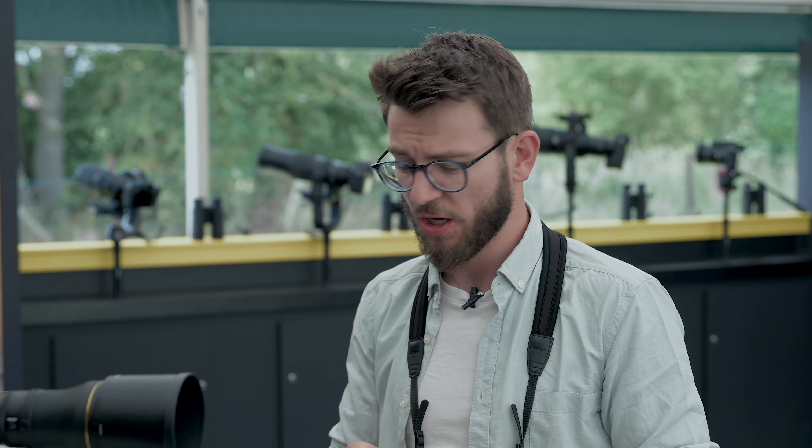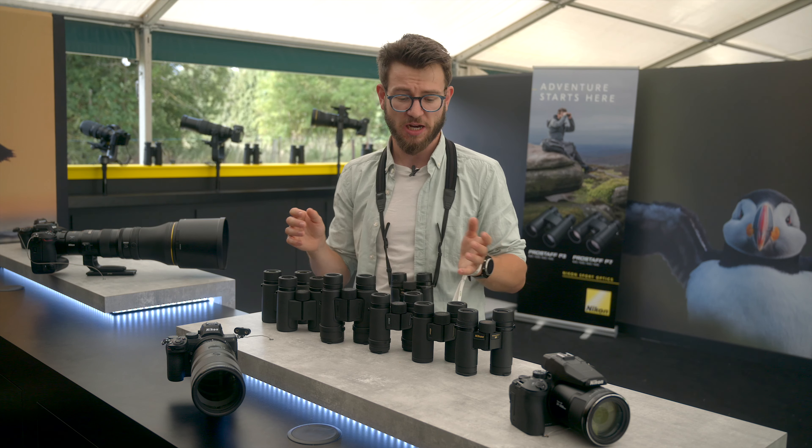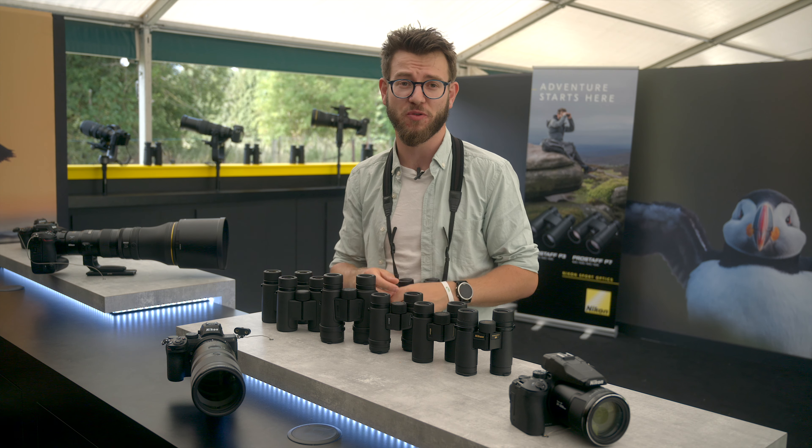Again, it's just ideal for scouting out places and getting you into the right spot. No matter what you choose, the Nikon glass is fantastic, backed by a great warranty, and there pretty much is something for everyone. I just thought, as I was at the Bird Fair, it was a great chance to go through the whole range and answer some of the questions we've been getting over the last few days at the fair — and hopefully that will help a couple of you out. Thank you.